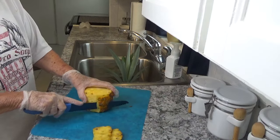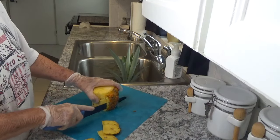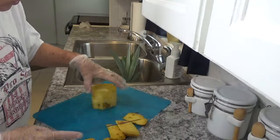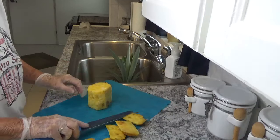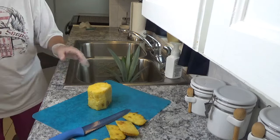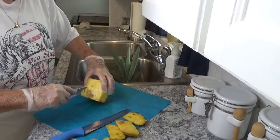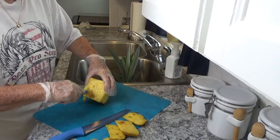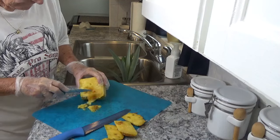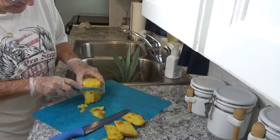Again, this is Around the House with Kay and Tom. This is nothing more than how to — if you're getting an abundance of pineapple, they're all getting ripe down here in Florida, so instead of wasting them we're just going to get this one saved. What you first need to do is trim up all the bad spots. I think this one has stayed out there too long; it is definitely ripe.